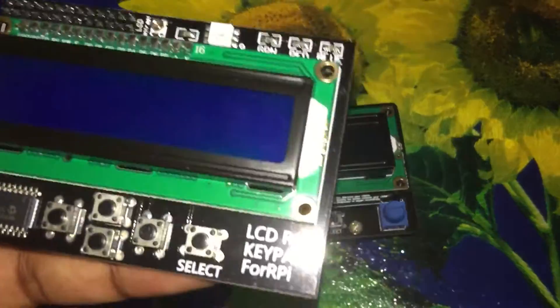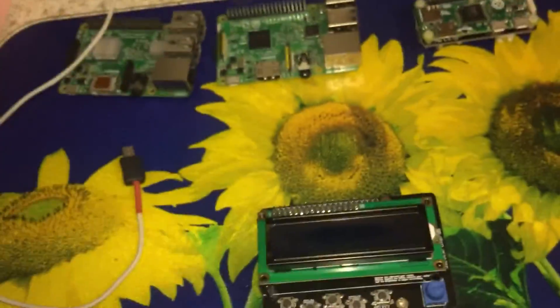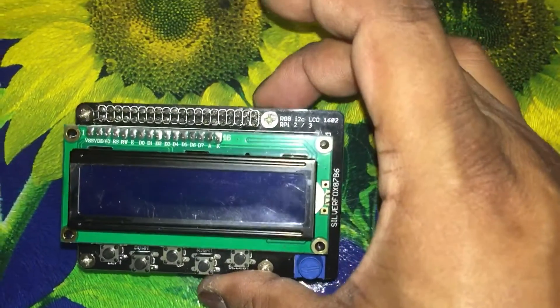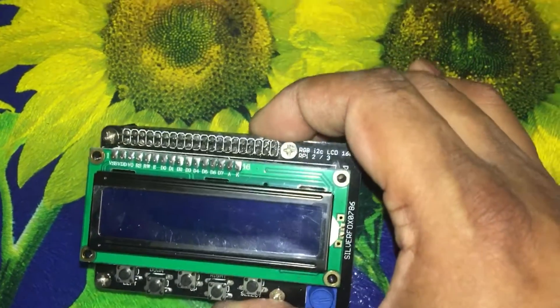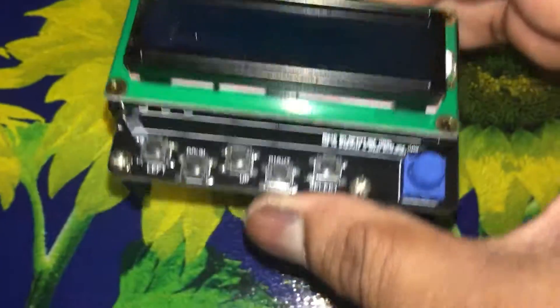They're all 26-pin — the Adafruit one is also 26-pin. This one's really odd, but anyway, I made my own. The difference between the ones I made and the ones I've just showed you is that it's for a Raspberry Pi 2, Raspberry Pi 3, and it actually also works on a Raspberry Pi Zero.